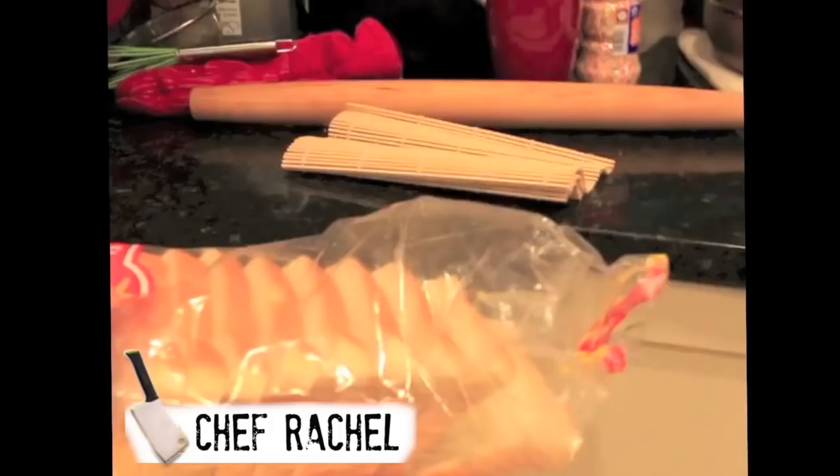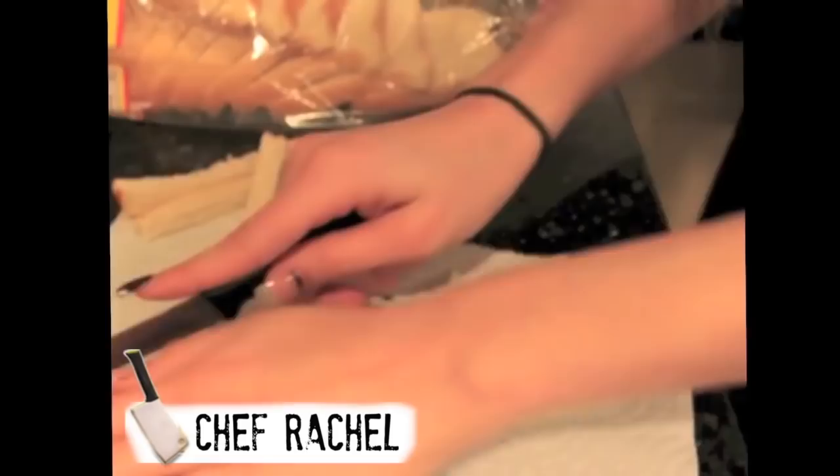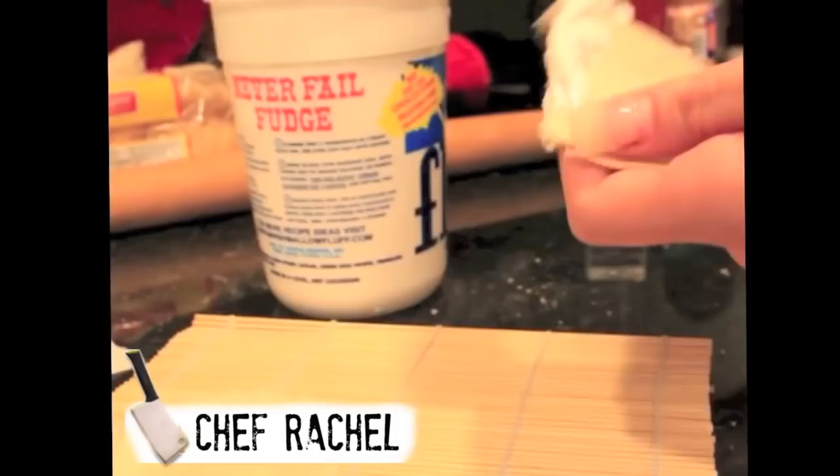I never made recipes like this before. I need to get creative with my sushi, so I decided to use some bread as the seaweed. I cut off all the edges and just rolled it out. I'm gluing it with fluff — I decided to add the marshmallow fluff and use it as a kind of glue.